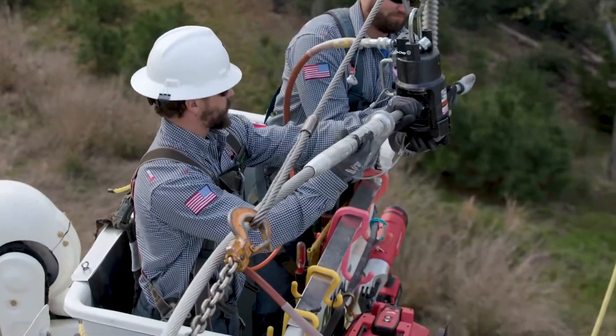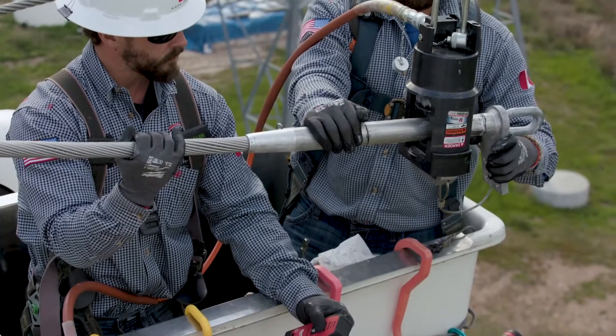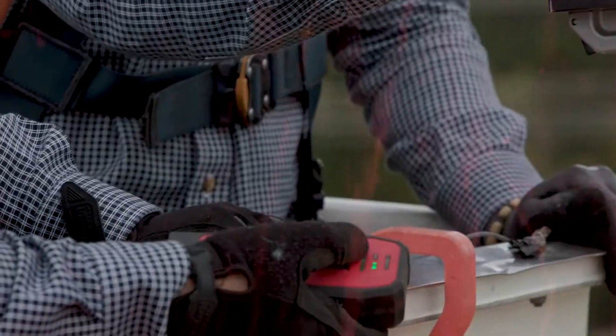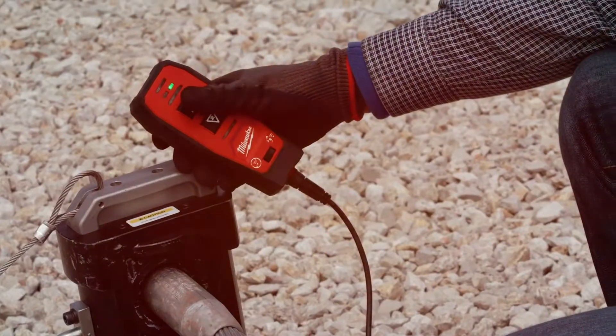The Milwaukee hydraulic pump is nice because it has the remote, so it frees up one guy's hand so he can help operate the press head. The pump has the green indicator light, which will indicate that you've made the correct grip.